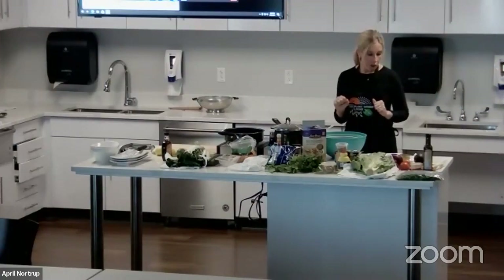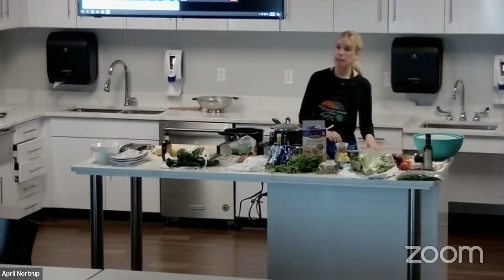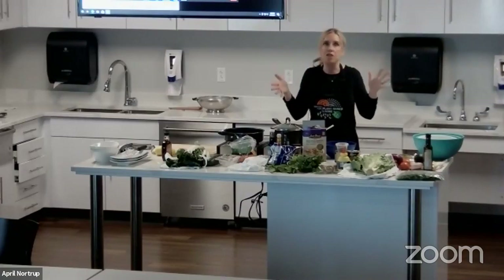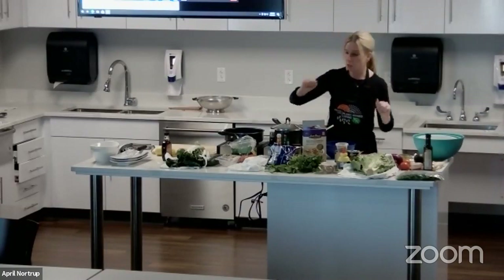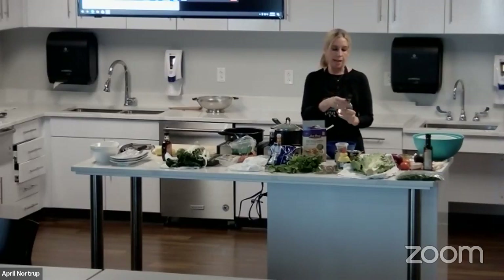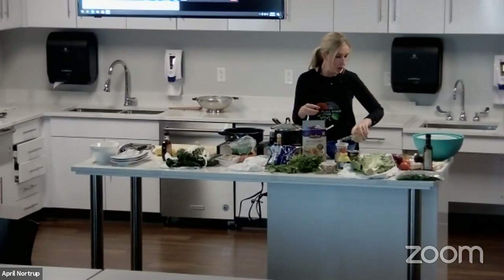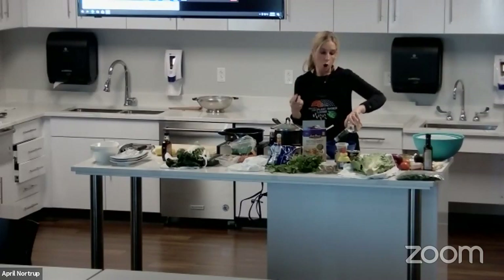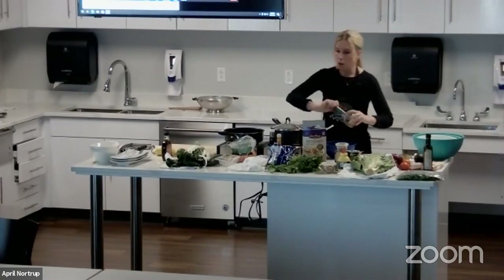All right. So the banh mi bowl. First, what we're going to do is create a quick pickle, because banh mi has pickled vegetables in it as well. You don't have to do this overnight — it's nice if you can, but you can just whip this up right now. So we're going to put a little bit of white rice vinegar — it's just natural rice vinegar from the grocery store, a couple of dollars. We're going to add the vinegar, the lime juice, a little bit of maple syrup, some coconut aminos. You can also use soy sauce, shoyu, or tamari — any kind of savory.